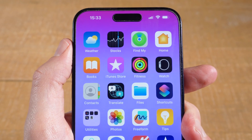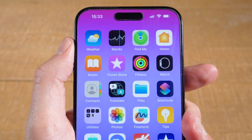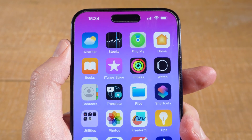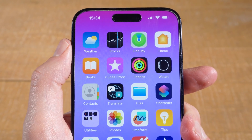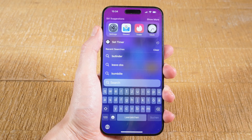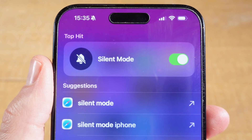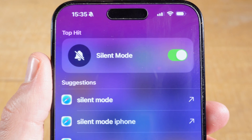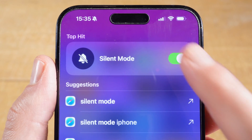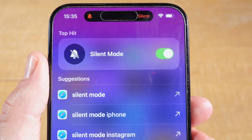But there is a chance that the action button on your iPhone 15 Pro Max is actually programmed to do something else than switching from silent mode to ring mode. And if that is the case, to turn silent mode off, from the middle of the screen swipe down with one finger — this will get you into Spotlight. Then search for silent mode. On top of the screen you should see the silent mode toggle. Simply tap on the toggle to turn silent mode off. If you tap on it again, silent mode will be activated.